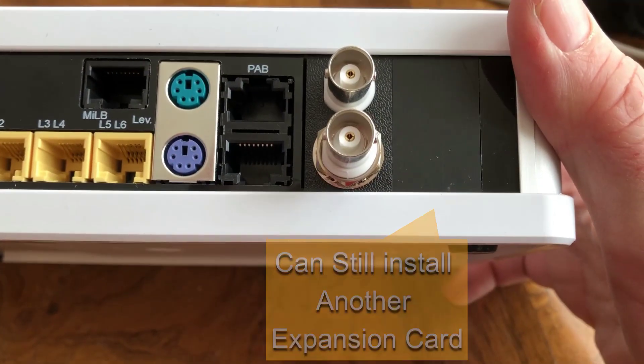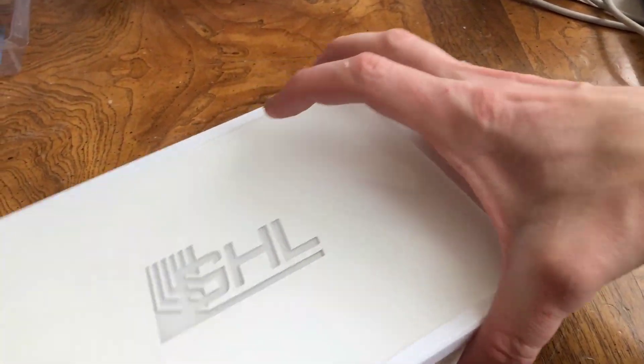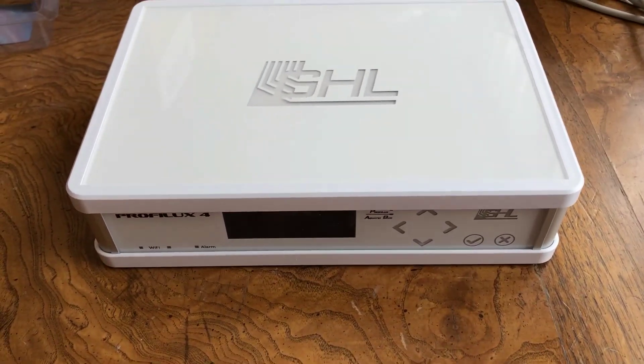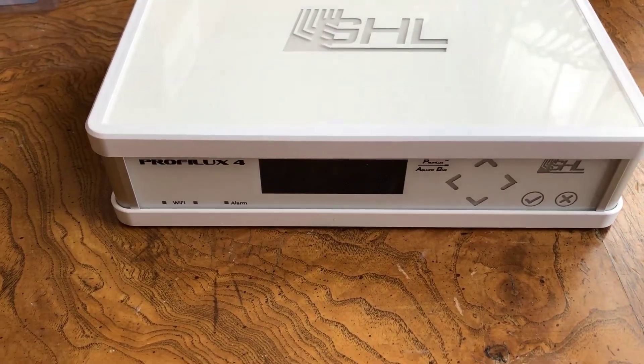We are done with installing the card inside the unit. When I power up the unit, by default the ports will be disabled. I would go in and enable those ports and calibrate the probe ports. Those ports would now be ready to use.